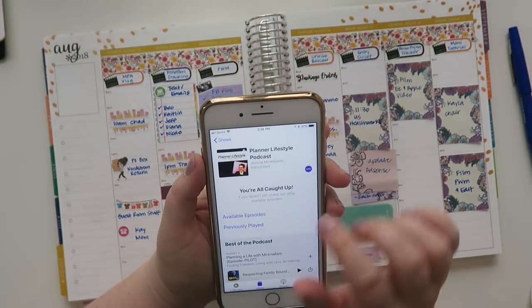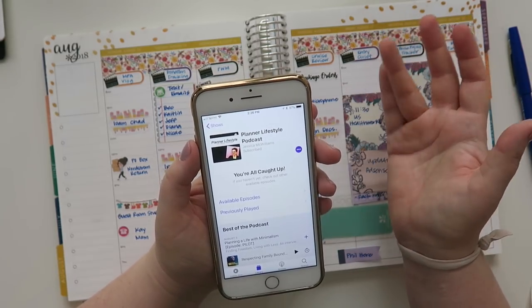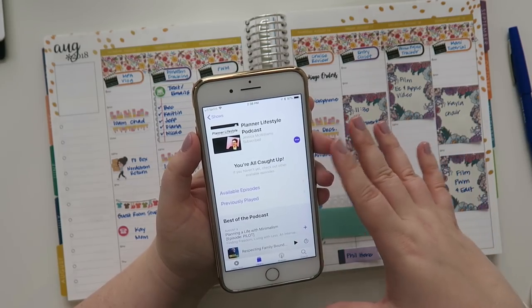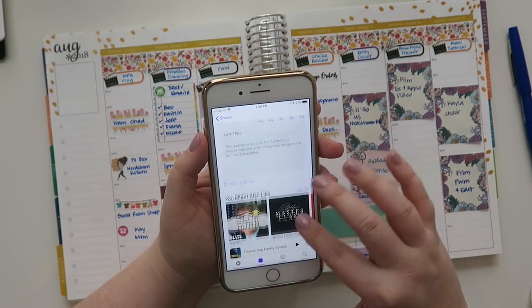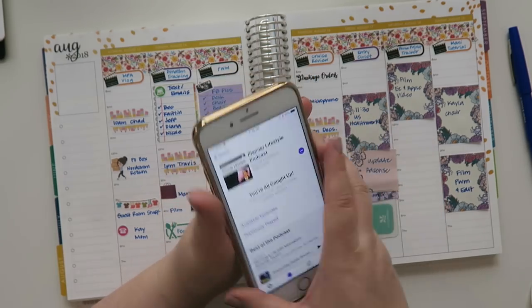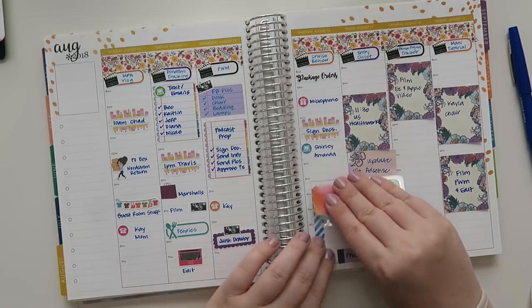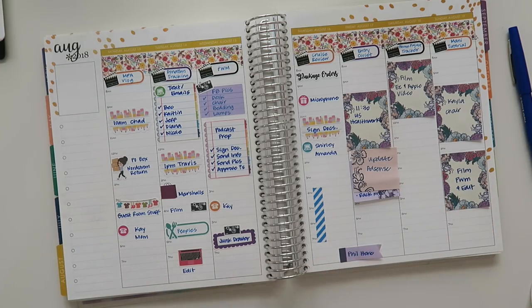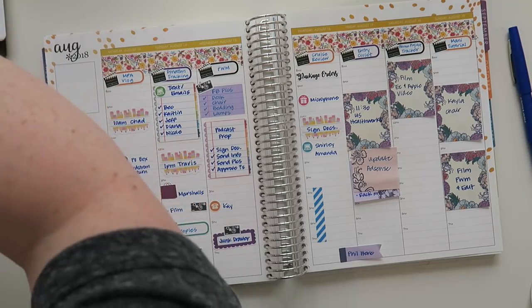The podcast I'm going to be on is with Jessica McWilliams — it's the Planner Lifestyle Podcast. If you search 'planner lifestyle podcast' I'll try to link it down below. Currently there is only one episode up, so she doesn't have many reviews yet. I am so pumped to be on this podcast — we talked for so long and I'm pretty sure it's going to be a two-parter, if not a three-parter. She's a local Minnesota planner girl as well.